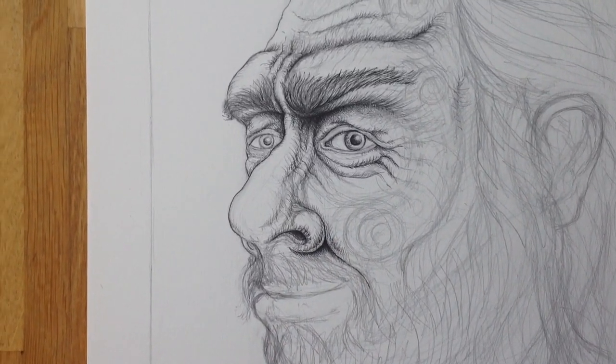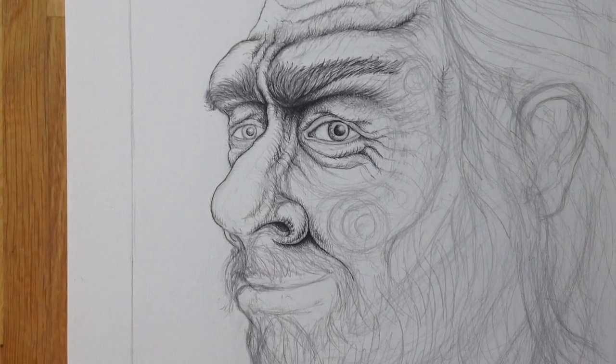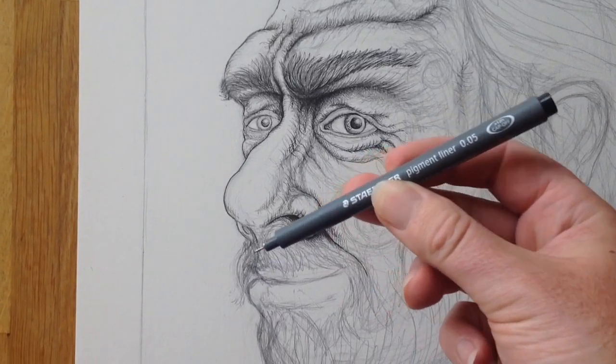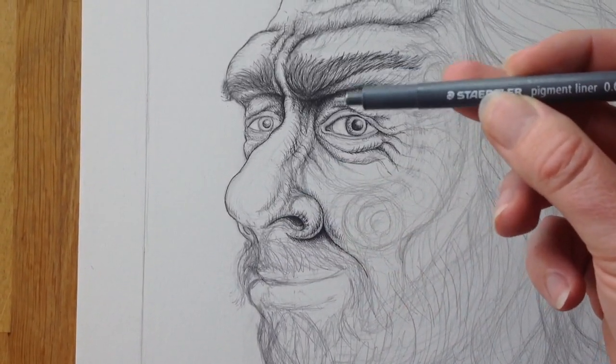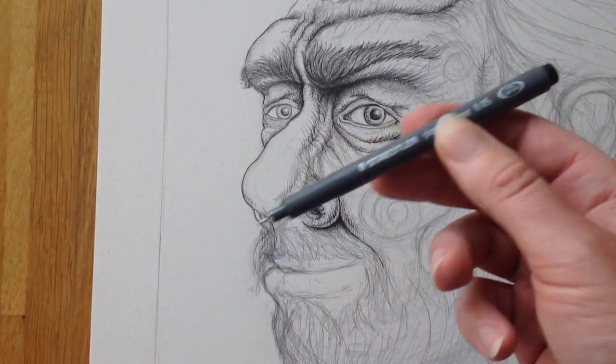Then when I feel that I've got things in the right place I start to ink and I start to put more details in. So I use a 0.05 pigment liner, a nice pen — you can get different sizes. 0.05 is very fine.